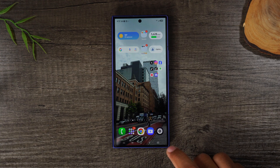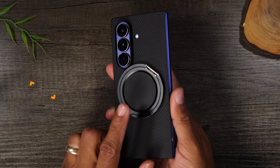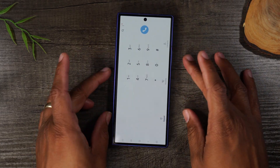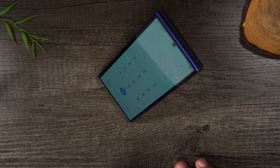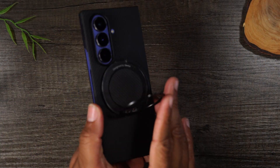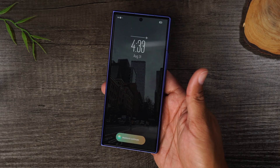You might have noticed my Z Fold 7 stays nice and flat on this tabletop. I have this thing on the back called the Armor Pop by a company called Binx. Without it the phone rocks a lot more, but with it the phone is stabilized. It's also a stand, works great with the phone open for watching videos, and it's a pop socket so you can put your finger in and hold your phone. I'll link it on screen.